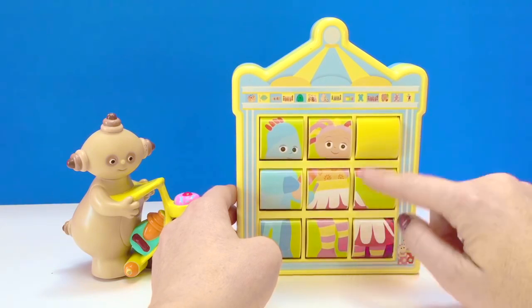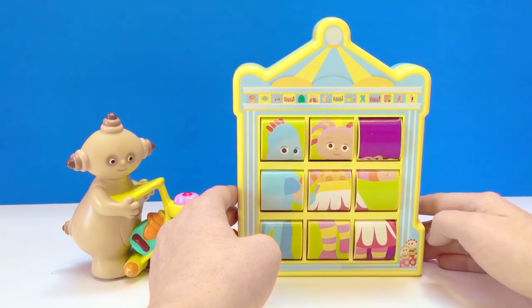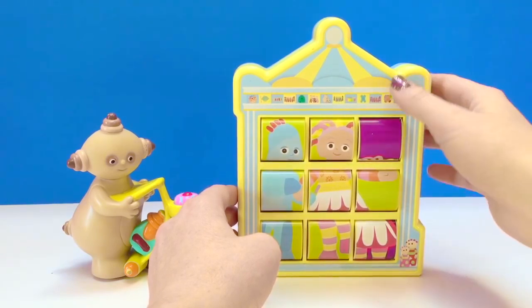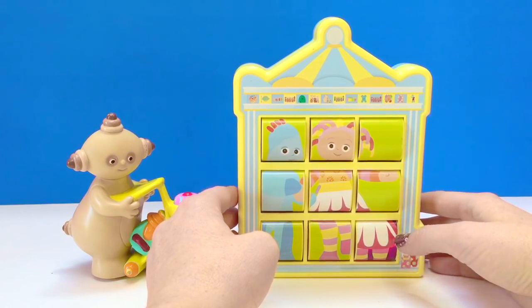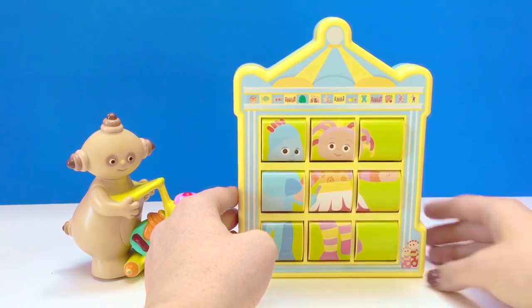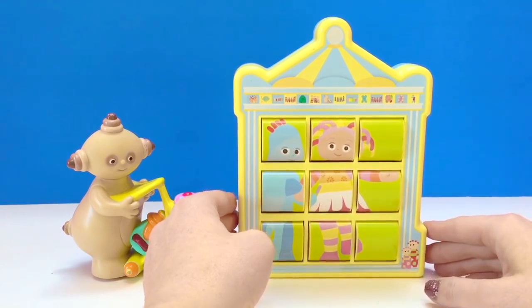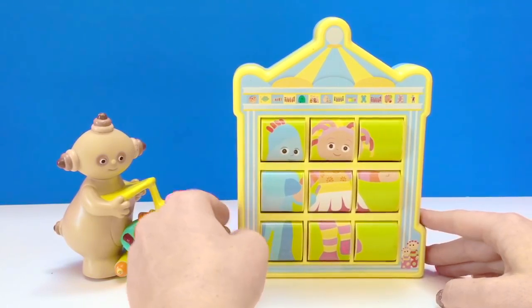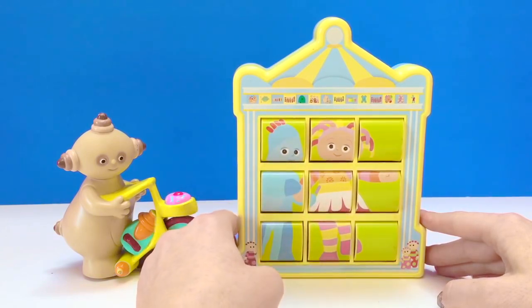Now there's only two pieces that do not belong. Does that piece belong? No. There's the rest of Upsy Daisy. And this piece — there we go — is all better. So our first picture is Iggle Piggle hanging on and dancing with Upsy Daisy.